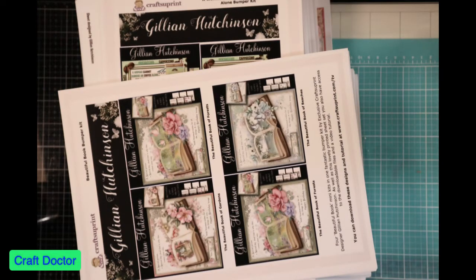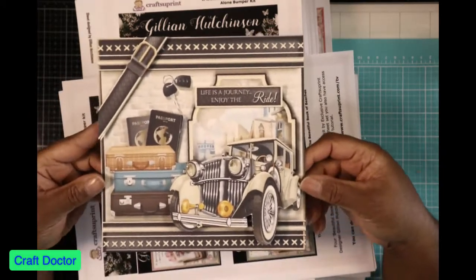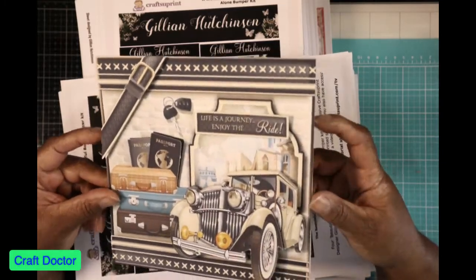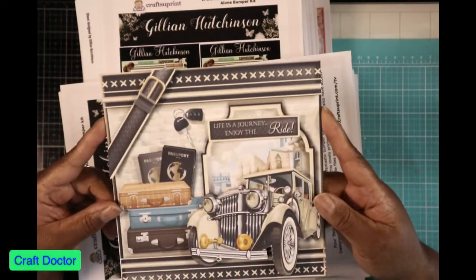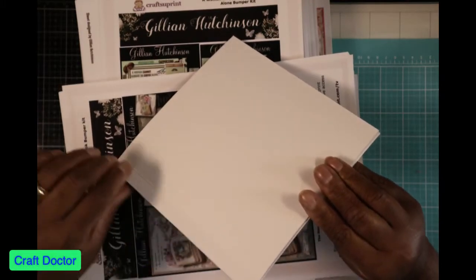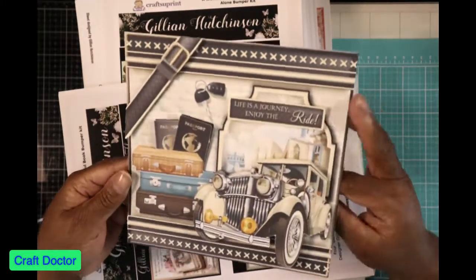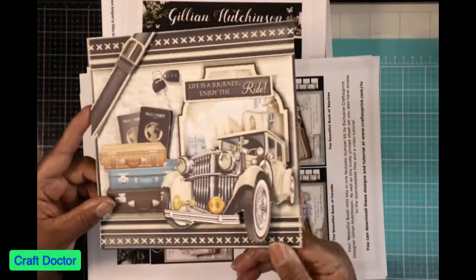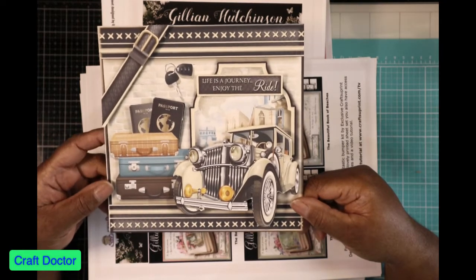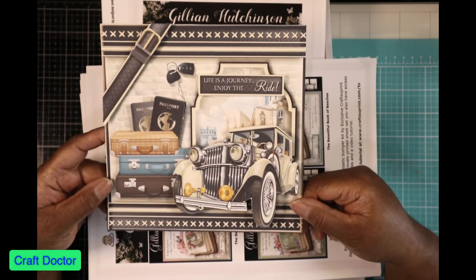That is exactly what I did when I did one of the projects — I did a live on this. I wanted to show you the cards that you can make from this kit. The first card that I made was this one, and this is a full 8x8. You can open it up inside. I took two 8x8 squares, put a score mark on one inch, and glued them together so the card can open. It's decoupaged, as you can see. I put it in my Scan and Cut, cut out the pieces, and it worked perfectly.